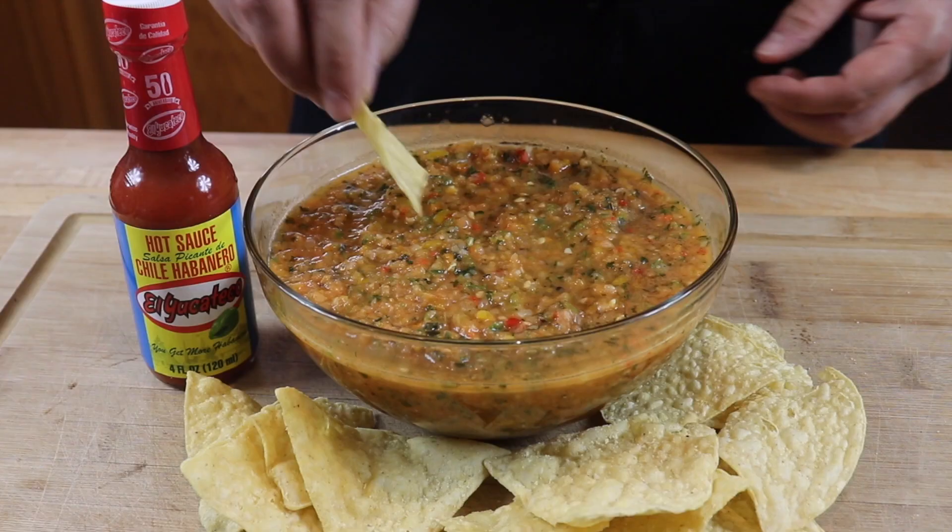Now with all salsas, it's very important that you get this in the fridge. Let it chill for about 24 hours if you want maximum flavor. But I can't wait 24 hours — I'm gonna have to dig into some of this right now. My goodness. So that's it for this video. I really appreciate you guys hanging out with me today. Take care, till next time. I'll see you on the next video.